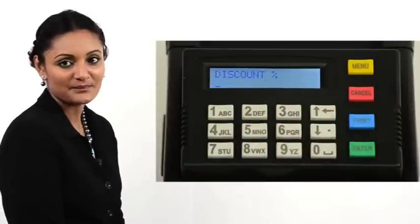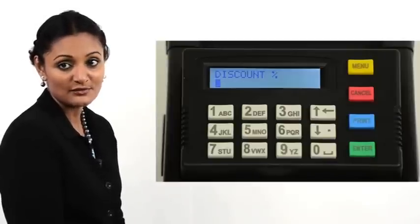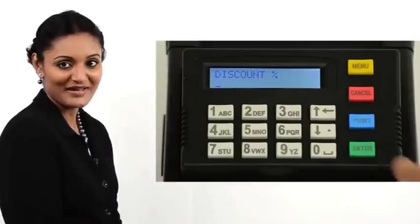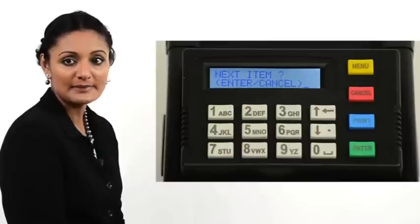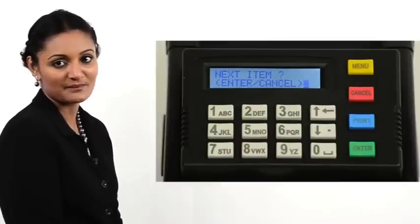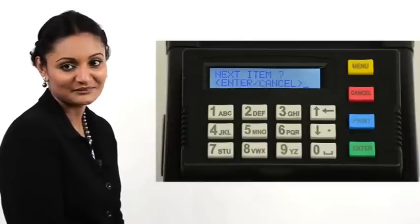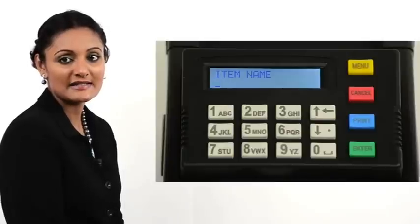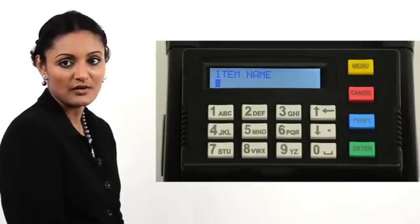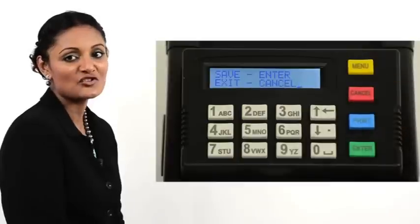Press Enter. The printer now prompts for a discount percentage. Enter a value or leave it blank. Press Enter. The printer now gives a choice of either entering a new item or completing the entry operation. Next item, Enter, Cancel is now displayed. Press Enter for the next item. Enter the details of another item in the same manner as shown. When done, press the Cancel button to complete the entry operation.